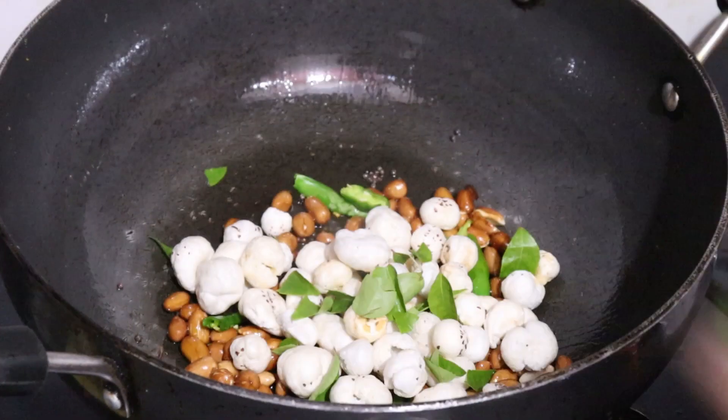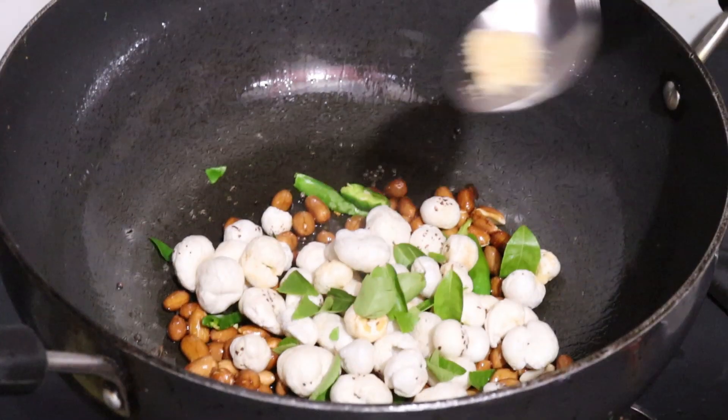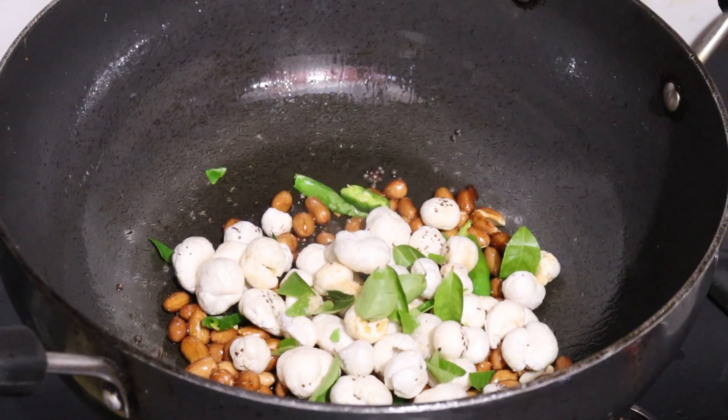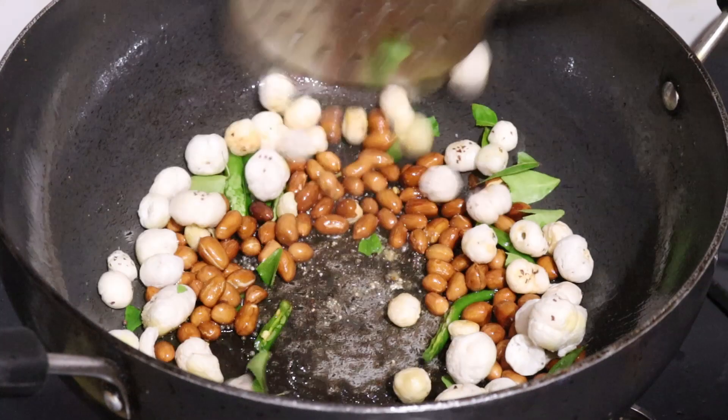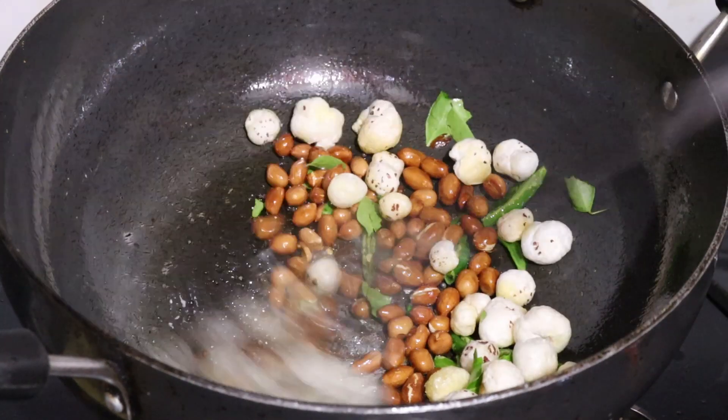The taste of curry paste is very good in any way. We add 2 slices of curry paste and fry it. Now we have to use the milk.